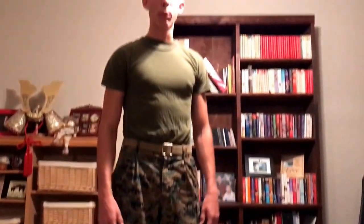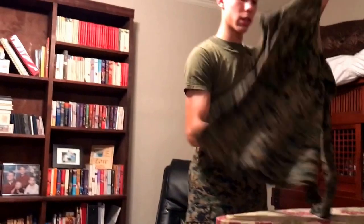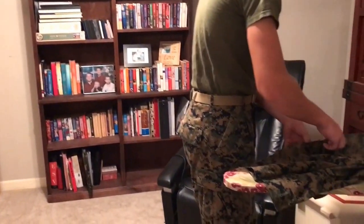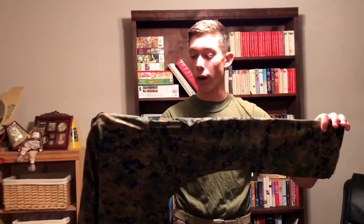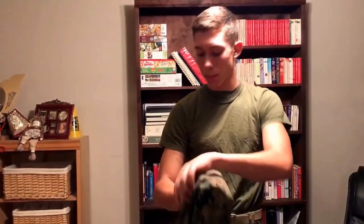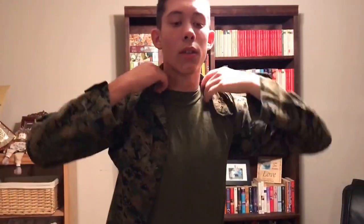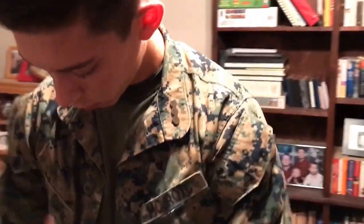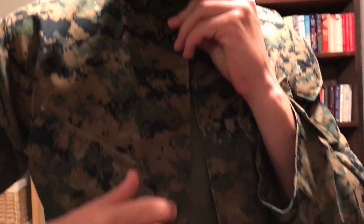Stand up. From here you have the next item to put on which is your cami blouse. If it's buttoned, unbutton it. You'll notice the sleeves are unrolled — this is how you wear them during the winter months so that you don't freeze. Put it on, no particular order of the sleeves. Make sure that your collar is down. There are five buttons but you will only button four of them — one, two, three, four.